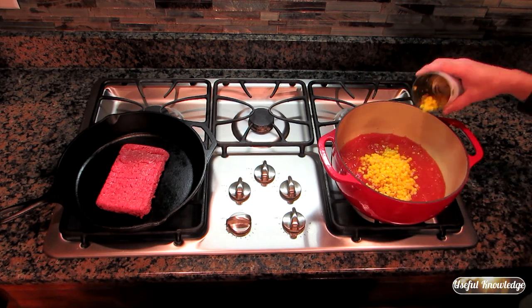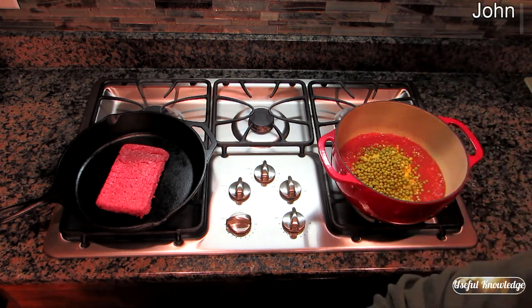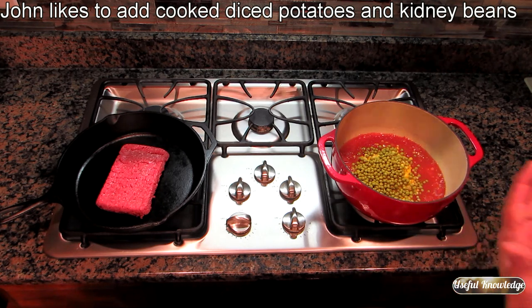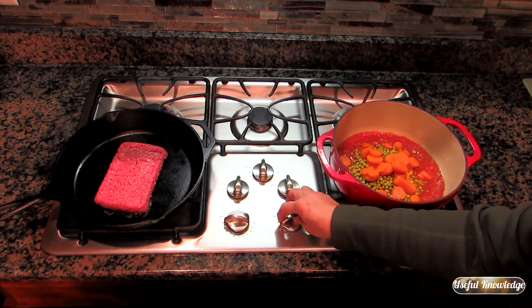Next, add some corn — as much as you want — and English peas. Some people, like our producer John, prefer other vegetables, and that's what's nice about this: you can add whatever you want. I also add some carrots. All of this is pre-cooked, which is what makes this soup really quick to make.